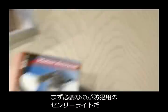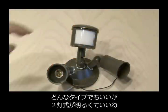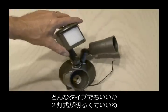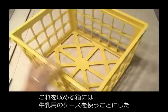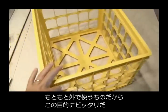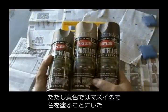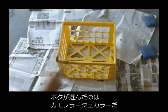The first thing you'll need is a motion-activated security light. Any one will do. This is a dual-lamp one, which is better because it provides more light. We need to put it in something, so I chose a plastic milk crate because it seemed perfect for using outdoors. This yellow color wasn't going to cut it, so I decided to paint it camouflage colors.